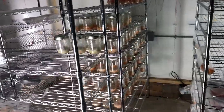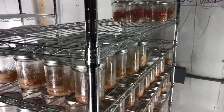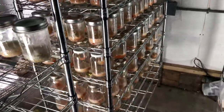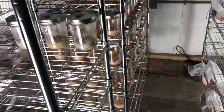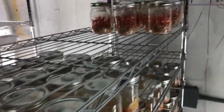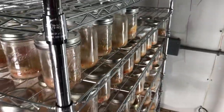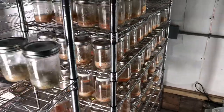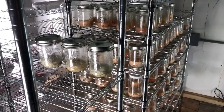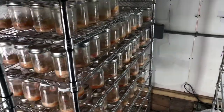Hey everybody, video round coming at you from the Cordyceps cultivation operation — Cordyceps farm here in Weaverville, North Carolina. We got a lot of stuff going on, a lot of preparation. I'm going to be teaching at the Organic Grower School this weekend and I'll be having some of these Cordyceps with me, and then next weekend I'll be teaching here at the farm — a Cordyceps cultivation workshop. I'll drop the link below for that.